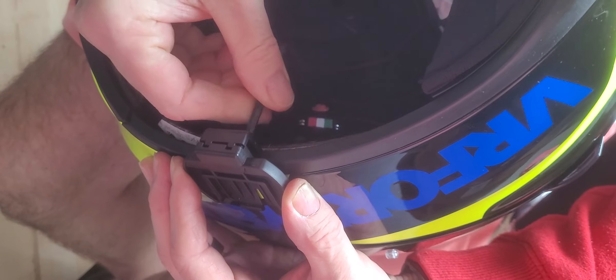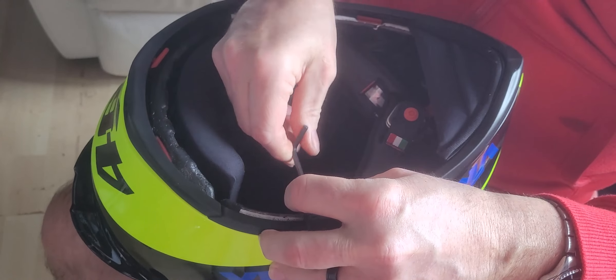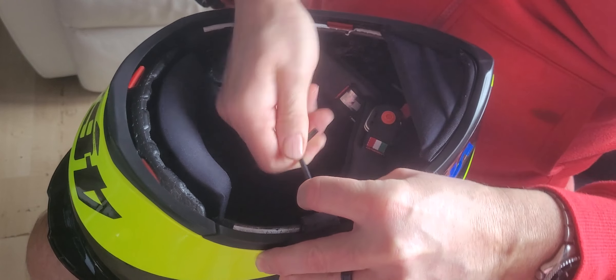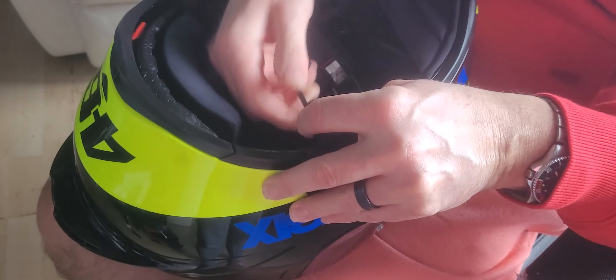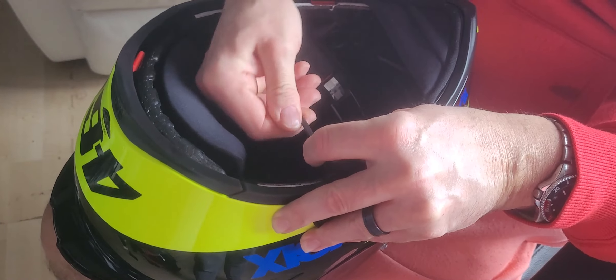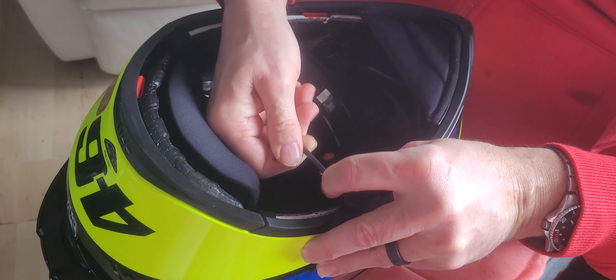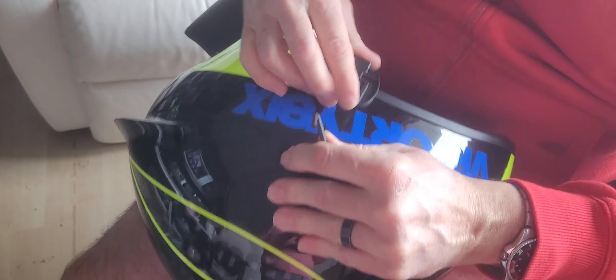You can position this anywhere that suits you on your helmet. If you are positioned on the left-hand side, you can activate it without taking your hand off the throttle. However, some people prefer it on the right-hand side, so fit it to where you feel happy. You don't really want to be over-tightening this — if you over-tighten it, it's only plastic and it'll just strip out. Try to do each one up a little bit at a time so one won't come undone. There you go, nice and solid.